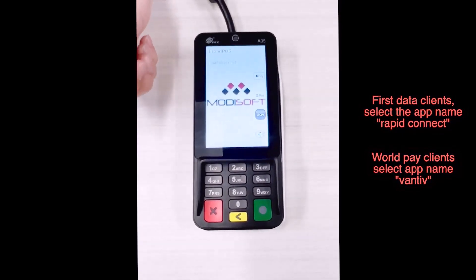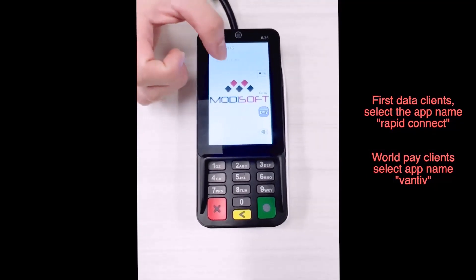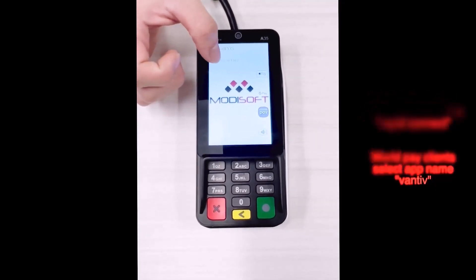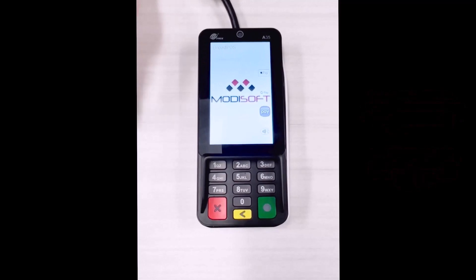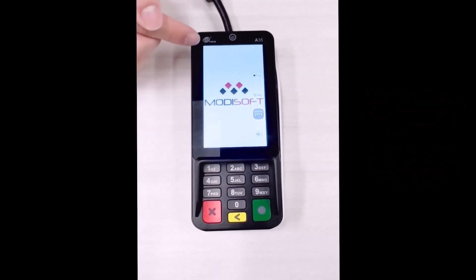Once it comes on, you'll notice that the Modisoft logo will appear along with the IP address at the top. This is what you're going to use to input on the mPOS so that you can pair it. In any case that you see it disappears, you can go ahead and click here in the top left corner and you'll notice the IP address will be listed along the top.